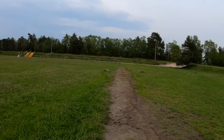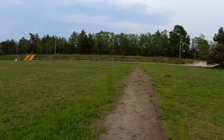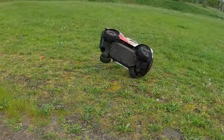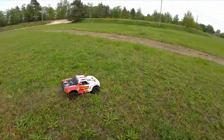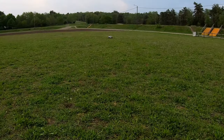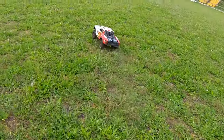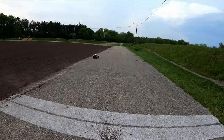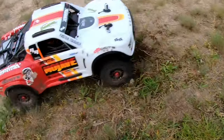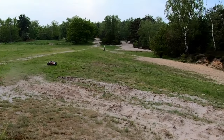It drives great - steers a lot better! Like I already said, maybe one more spacer. The steering is much more direct - definitely a lot of an upgrade. Runs so smooth. It soaks up all the bumps.